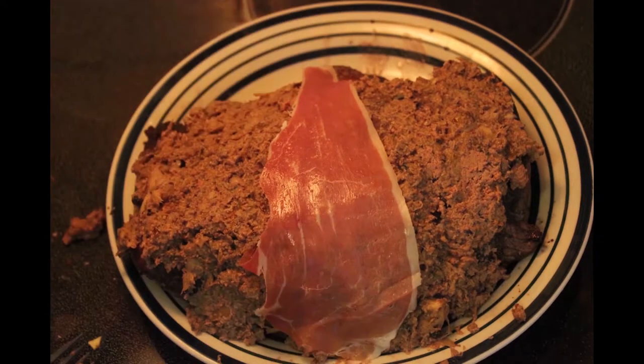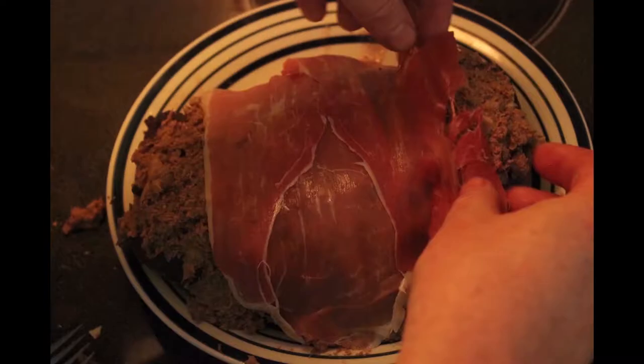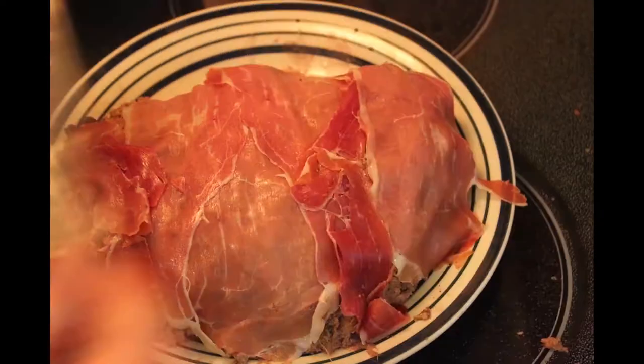You wrap it in prosciutto. Then you put some wrap on it, flip it, and do the same thing on the other side.